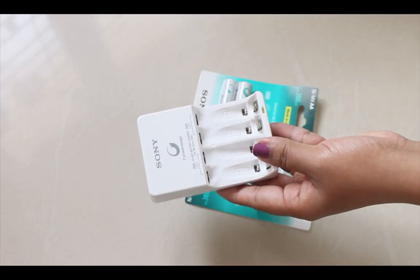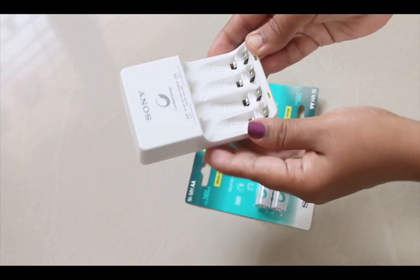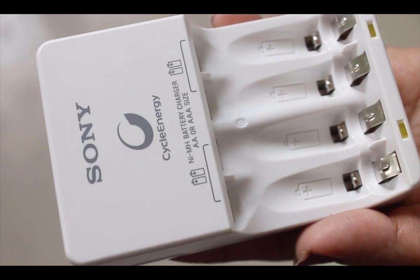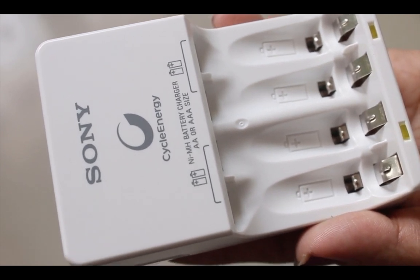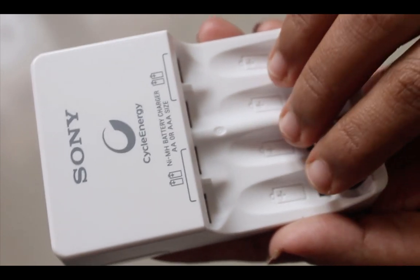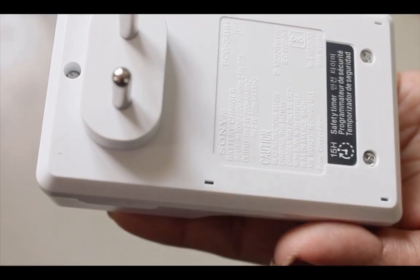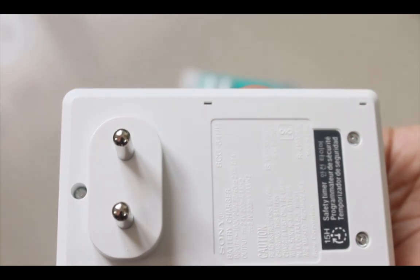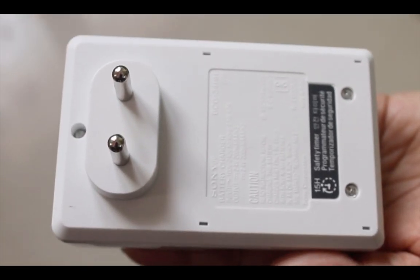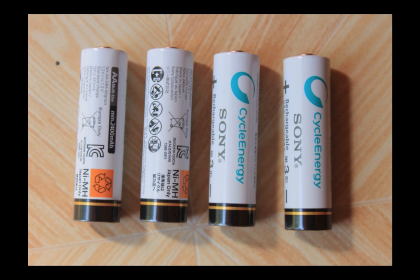We also get a battery recharger. This battery recharger has an LED indicator — you can see the LED indicator at the bottom. We need to store these NIMH batteries in a cool place.